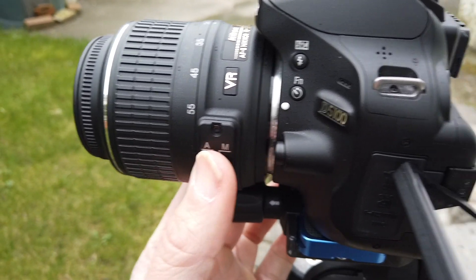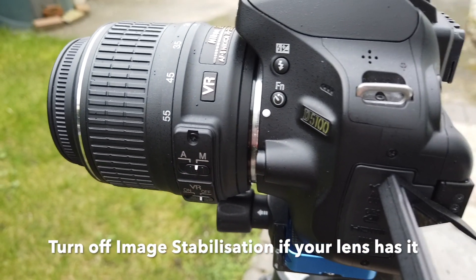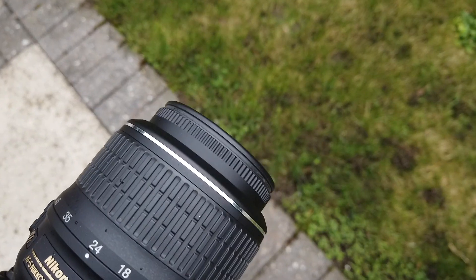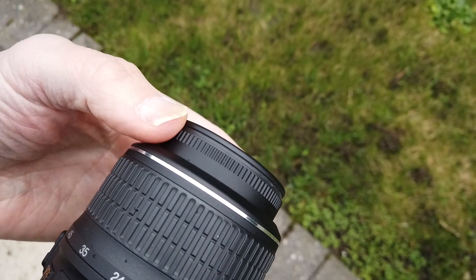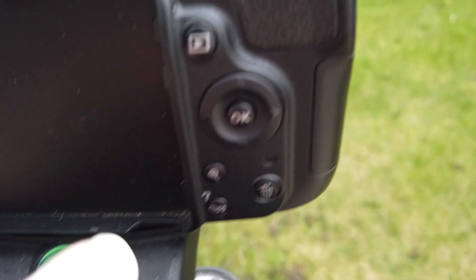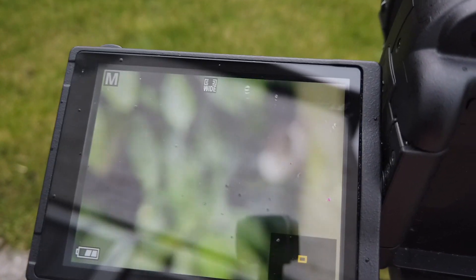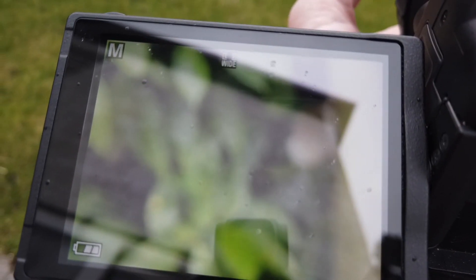It's pretty easy — all I have to do is go on the lens and flick this switch over. Once I've done that, if we come around you can see that all we have to do is rotate the front of the lens to get focus. If you look in the screen you can also press the plus button to zoom in, so you can see we're now zoomed right in.